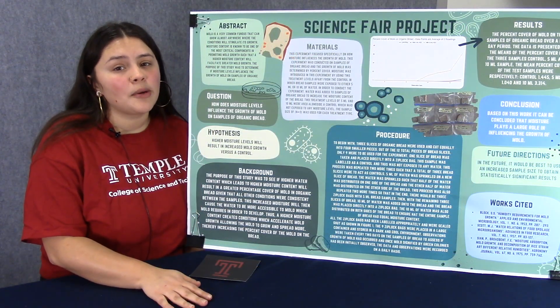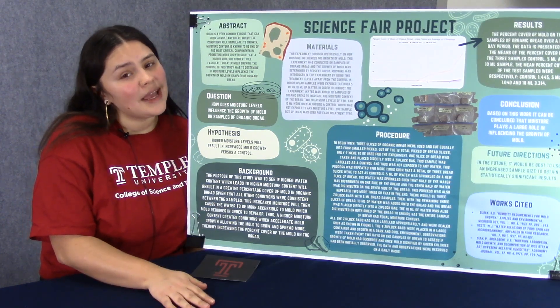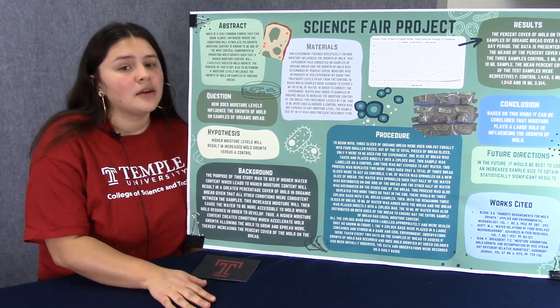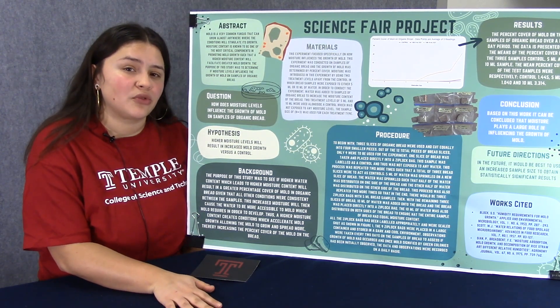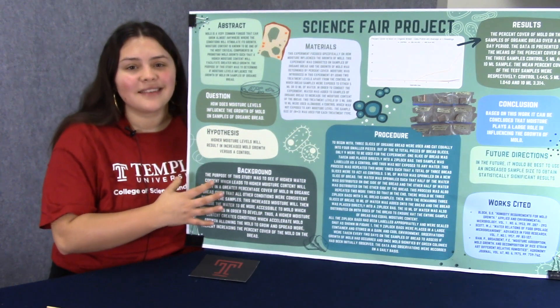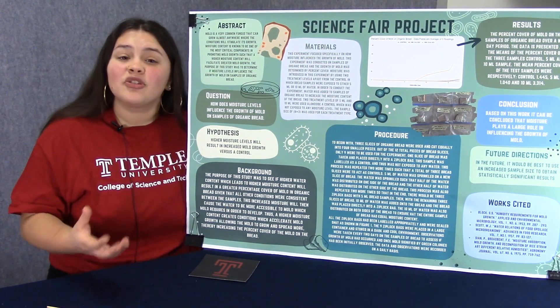The five milliliter experimental sample and the control demonstrated no mold through eight days and less than 10 percent coverage on the ninth day, versus 65 percent for the 10 milliliter experimental sample. My results conclude that water levels and time play a huge role in influencing the growth of mold. This proves my hypothesis that higher water levels will result in increased mold growth, and it's correct.